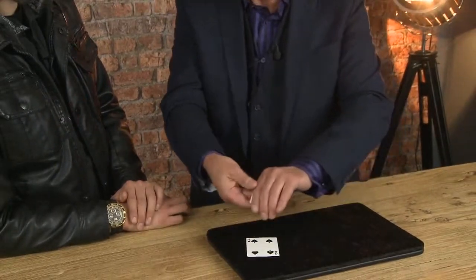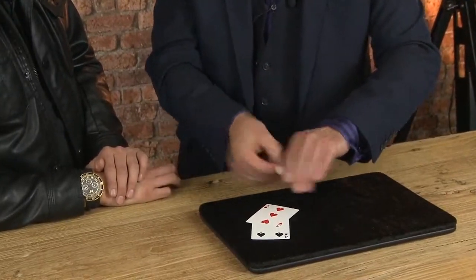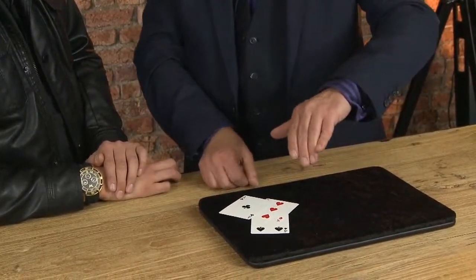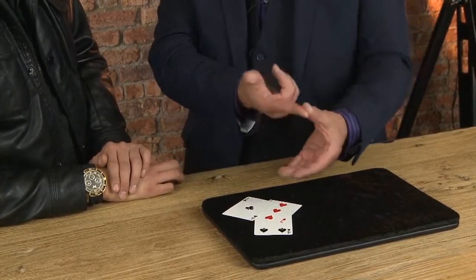Look — there's the four, you didn't choose that. Did you choose the three? No. And look, it's gone! That's really good — can you see that?